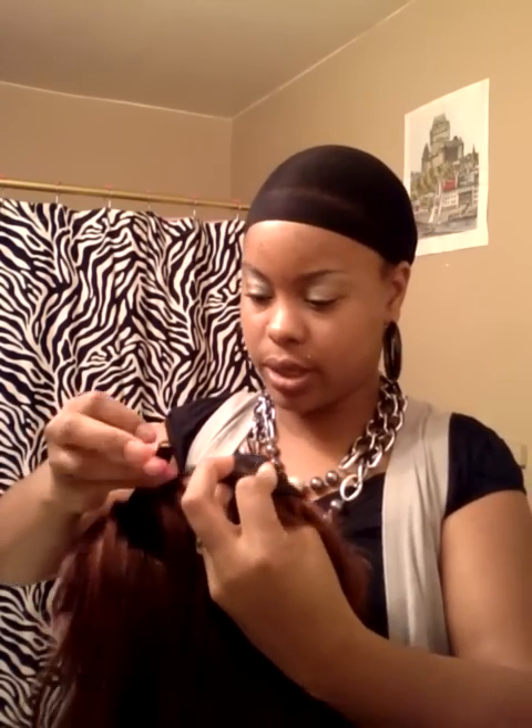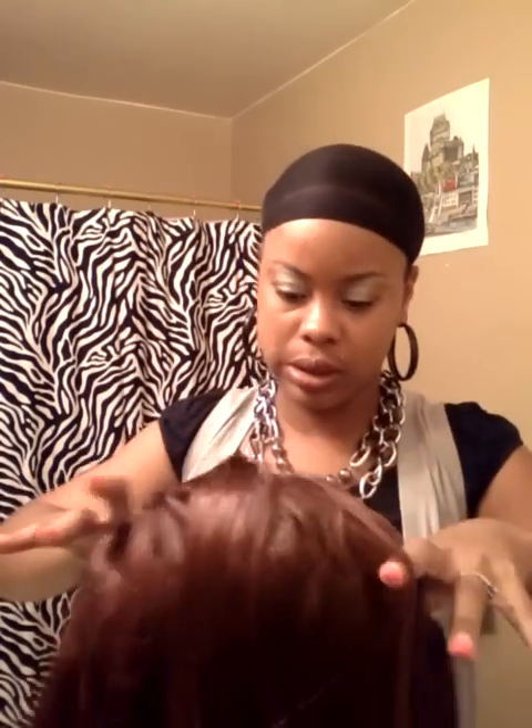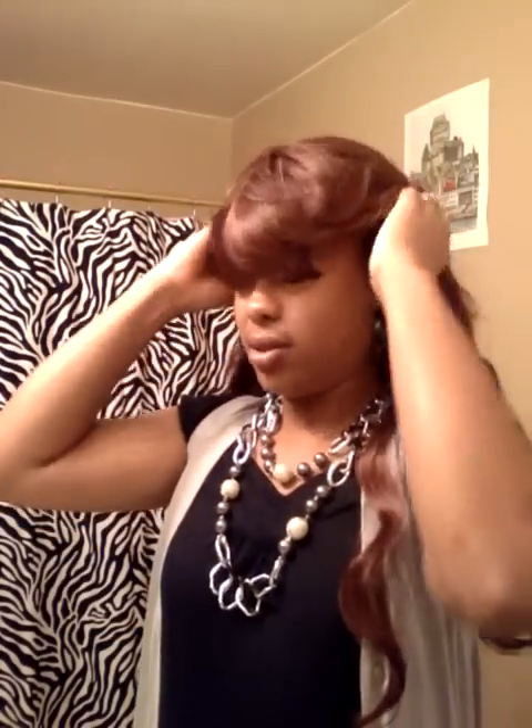I've never worn a wig before without any combs — looks like it's gonna feel funny. There are only five slots so I'm gonna put them both in the middle, in the last slot. No combs. This is kind of small — this is a small cap, you guys. It's not enough for a head like mine. We'll see. This is definitely gonna need some pins or something.